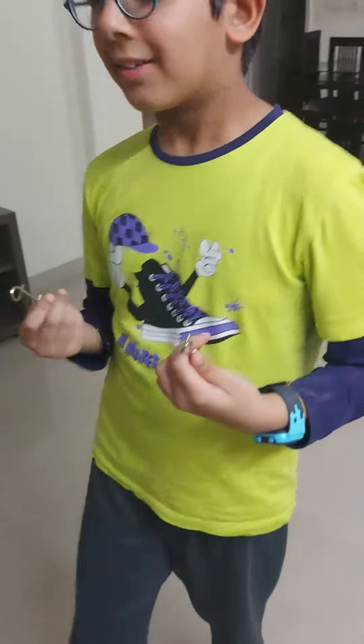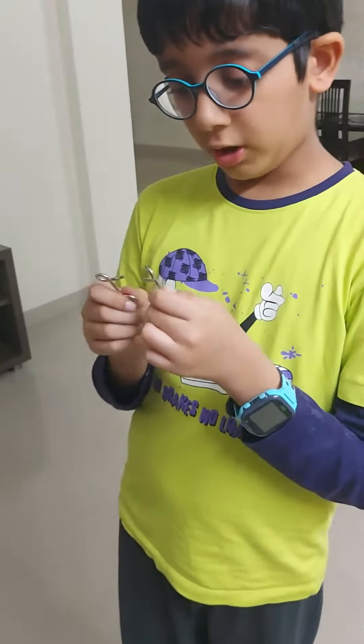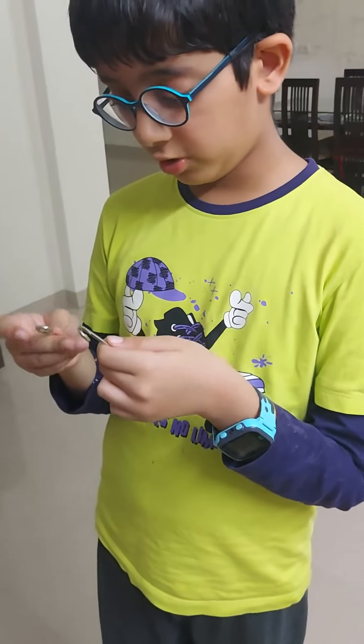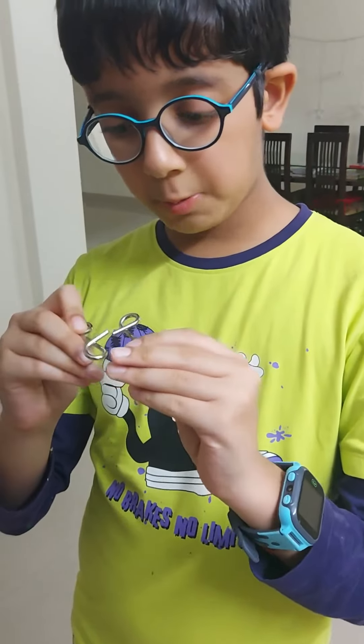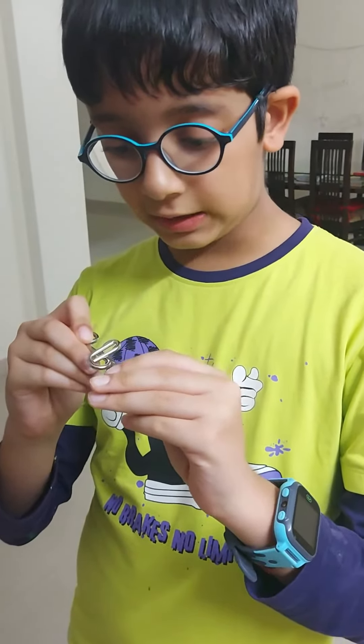Did you understand? Well, see, you put it back together and all you have to do is reverse it. So you turn it like this and we put these two parallel and these two go like this.